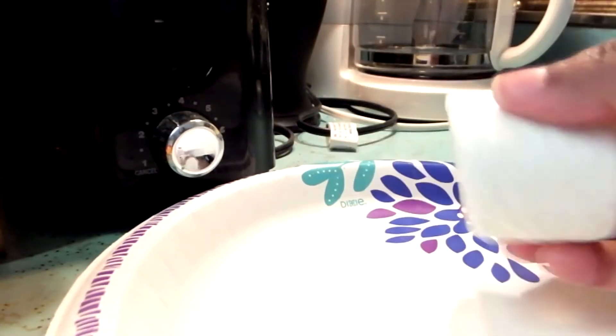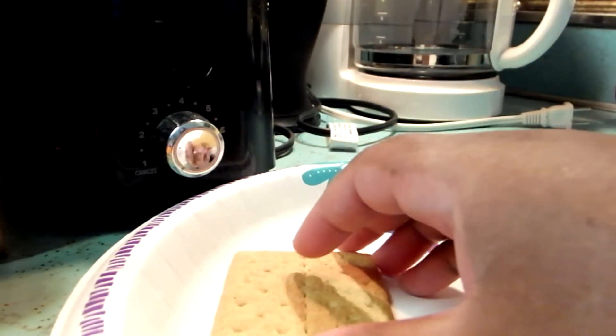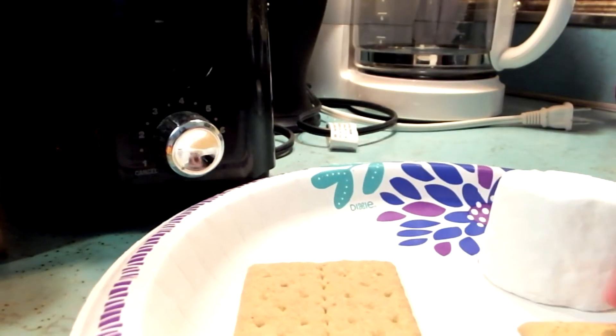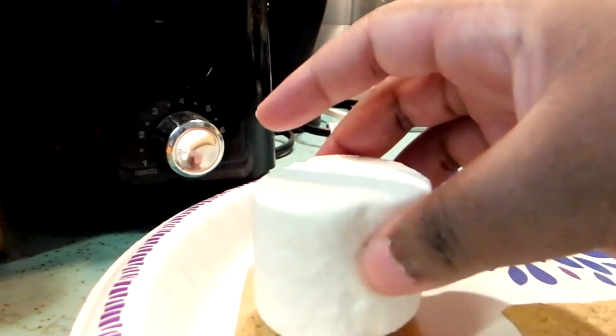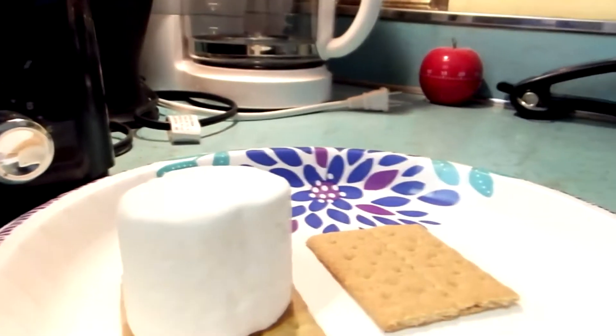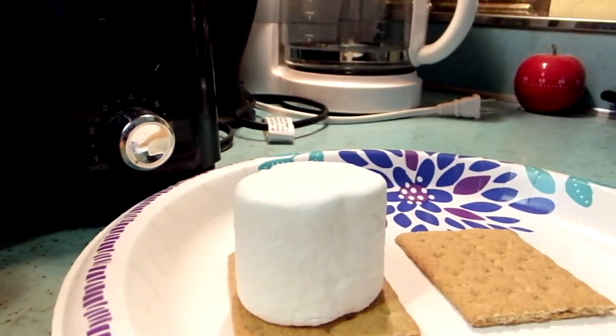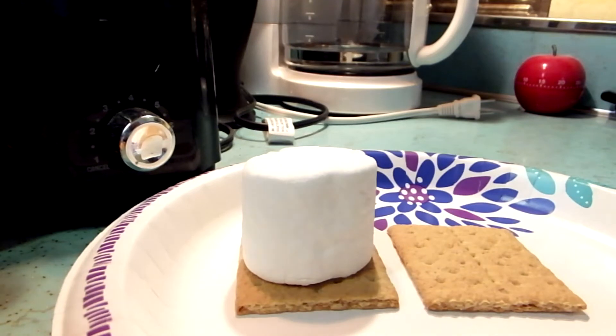All right, so I got my marshmallow and a little paper plate. I just opened my graham crackers, and the way I saw online was to take the graham cracker, put the marshmallow on it — this marshmallow is huge! My graham cracker is so small. I don't know if it's gonna work for me. I got this big marshmallow and I went too far — it's just too big.